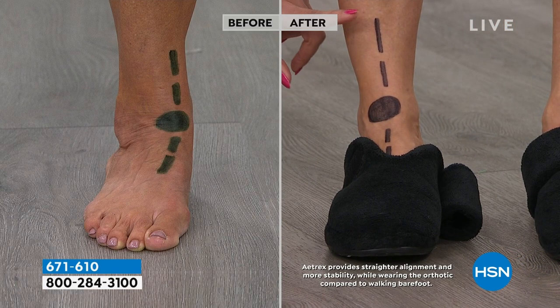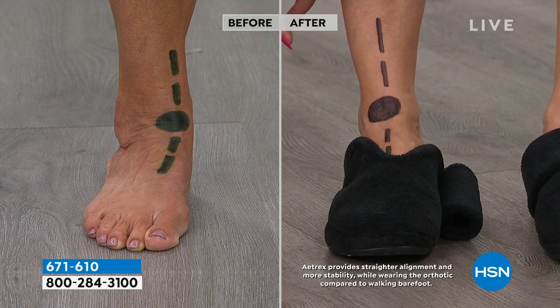Now her body is aligned. She's relieving the joints — instead of pushing pressure on them, she's actually helping to relieve those aches and pains and the soreness throughout your body, because when your body isn't stable on the bottom, that continues to go throughout the rest of you as well.